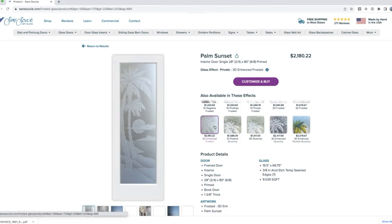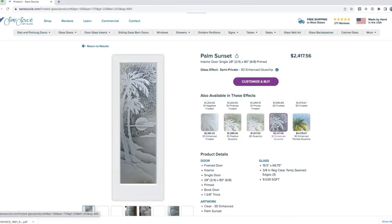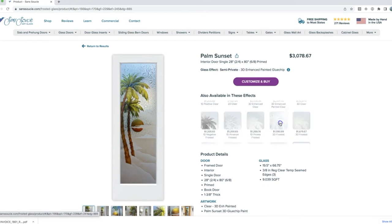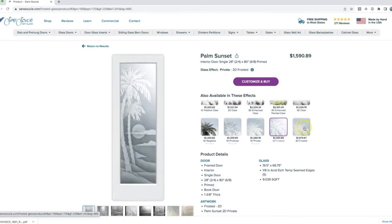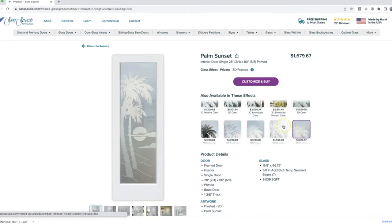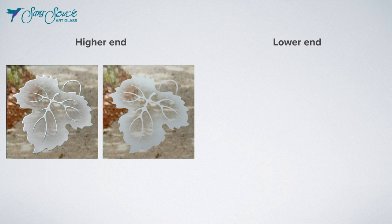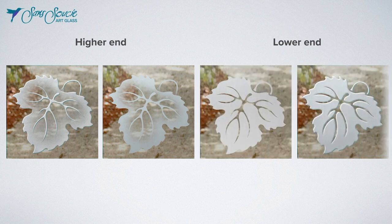In this video, we're going to take a close look at each of our sandblast effects and explain the differences in how they're made. In a separate video, we'll talk about our different backgrounds or glass finishes. For our sandblast effects, we have two higher-end, more intricate effects and two less intricate or lower-end effects.